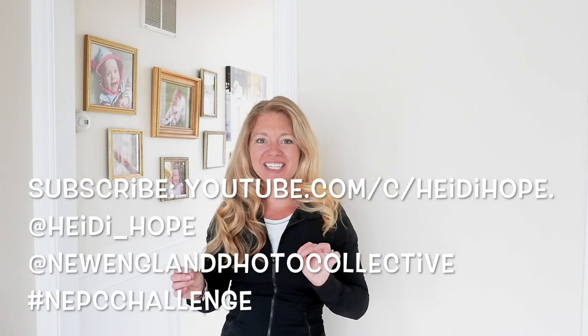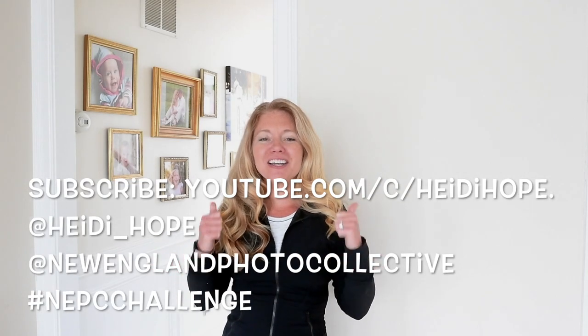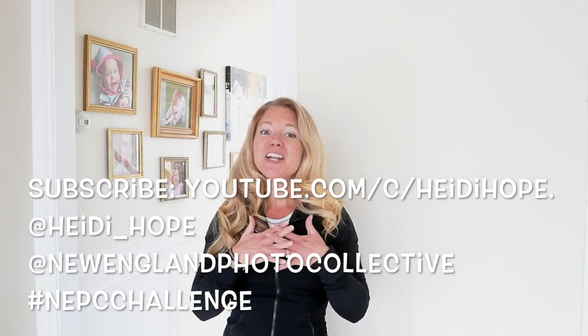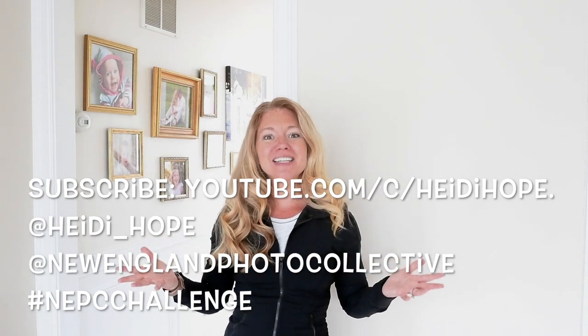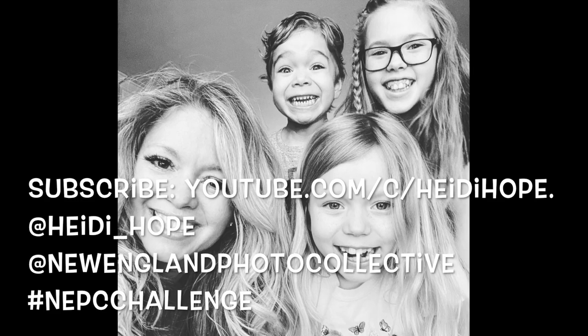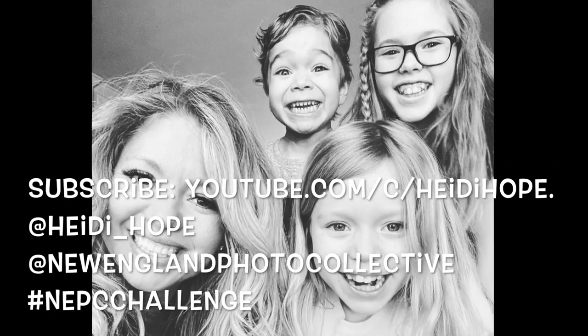Did you love this lesson? Don't forget to share your results using the hashtag NEPCchallenge. I'd be honored if you gave us a thumbs up by clicking below. You can leave a comment in the comment section, and don't forget to share this with your friends who would love to learn about photography. Thank you!